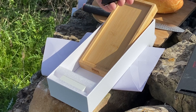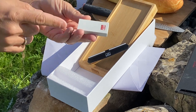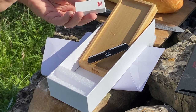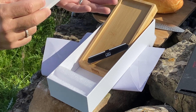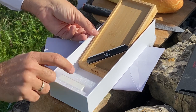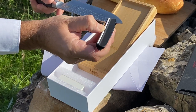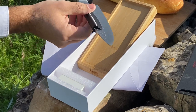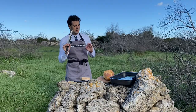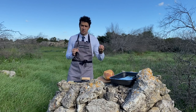Inside the box you also have a small stone — this stone is not for the knife but for the other stone. After you use the main stone a few times, you need to sharpen the stone too, because the stone will get some marks and become uneven. With this small stone you level the main stone again. To use the angle helper, you put the knife inside like this and it will help us keep the right 15-degree angle.